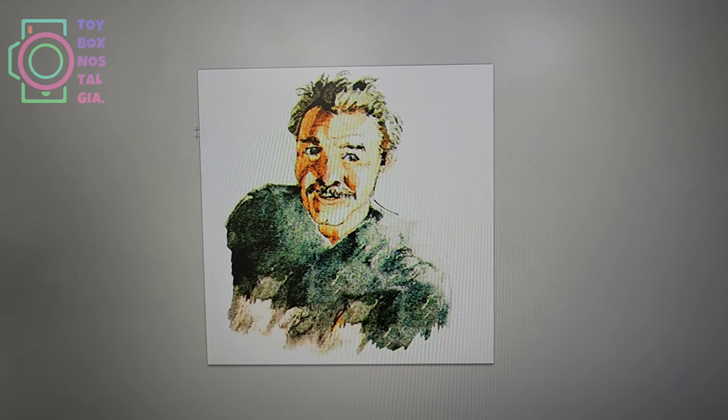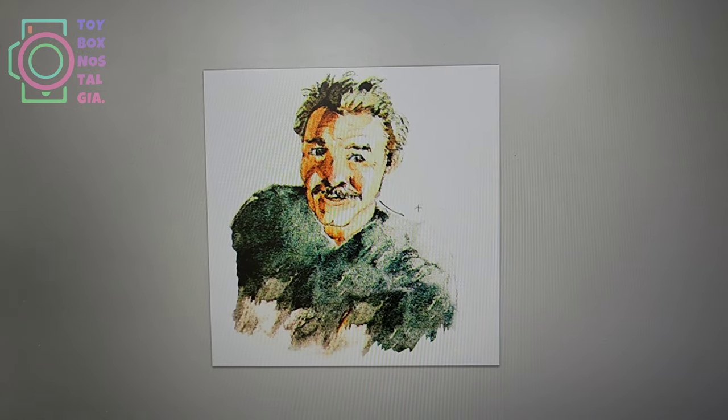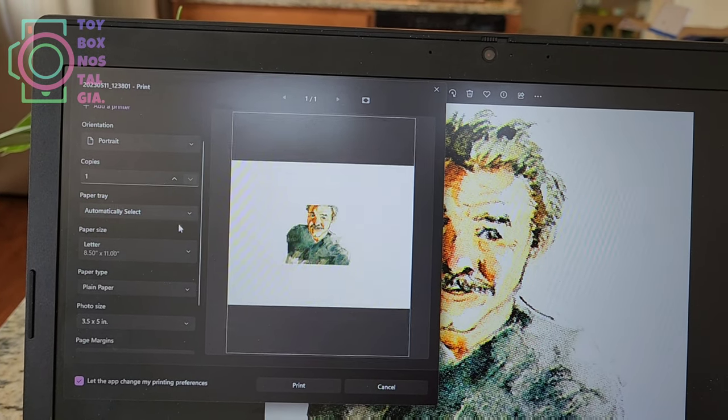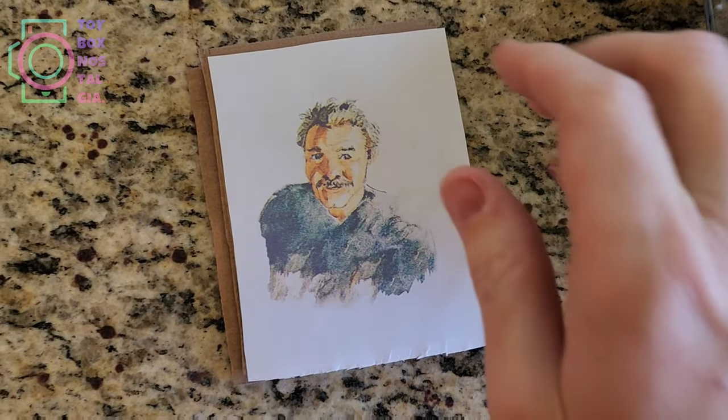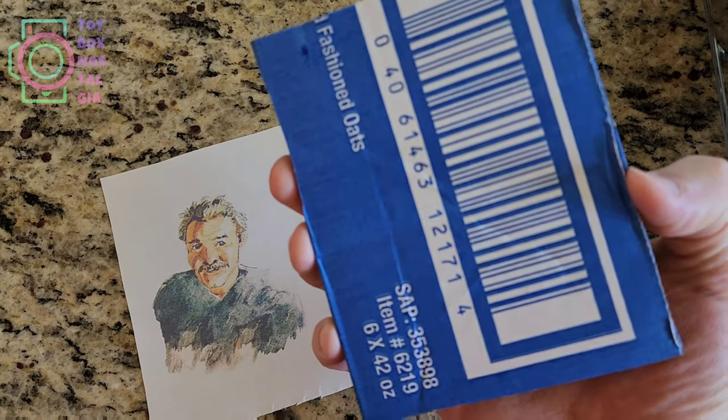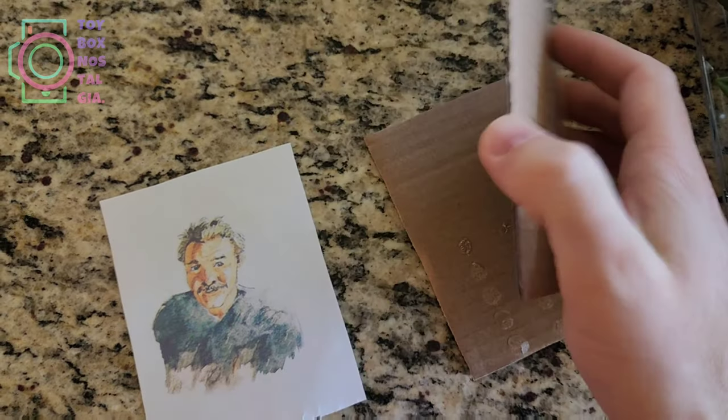Starting this video off, I pulled the card out and scanned it, and then I used Photoshop to remove the Martian. Then I printed it in landscape mode, cut it out, and got a few pieces of cardboard to wrap it around and build a small, kind of like a faux canvas frame.